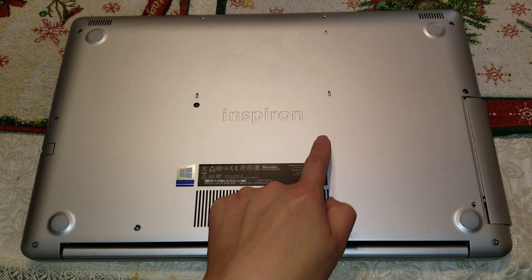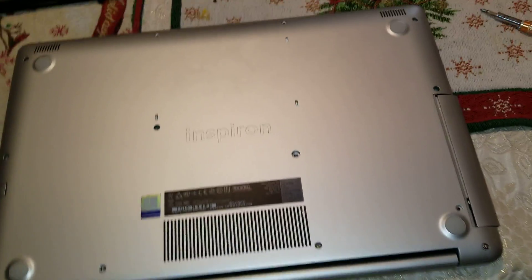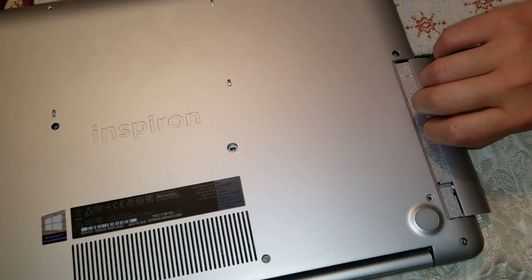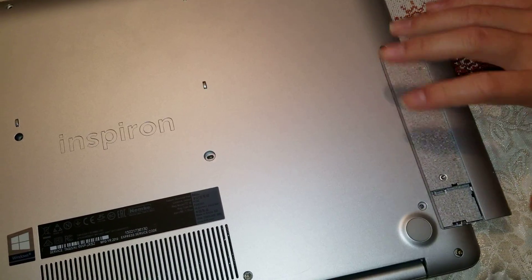This screw holds the CD drive in place, so if you just want to remove the CD drive, you can just remove that one. Once you remove that screw, you grab here — basically get your nails here and you can just pull on it like that.